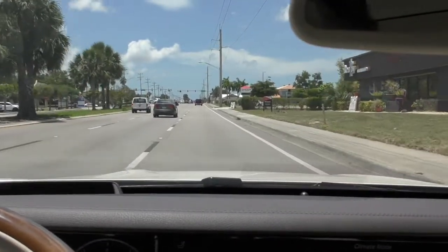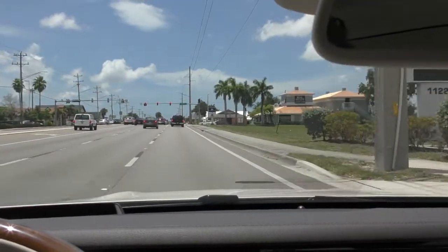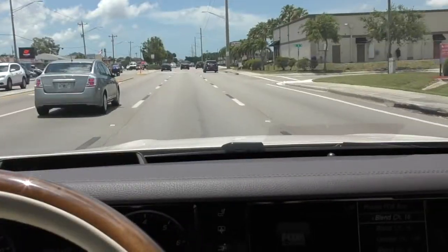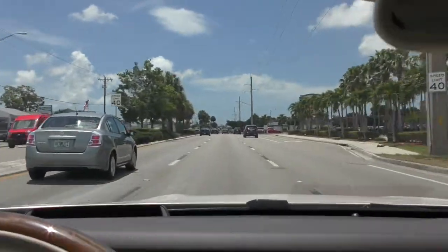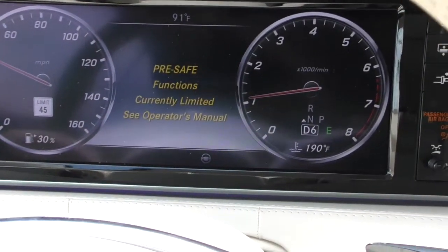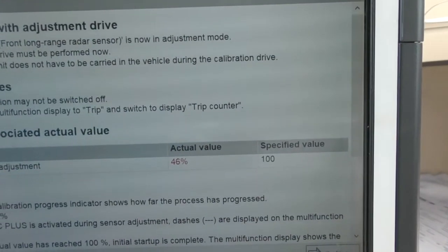This is how Mercedes does it. A lot of vehicles do it in the shop using targets, but no two vehicles are alike — this technology is still evolving and manufacturers are doing it differently. Here in Cape Coral, Florida, it's not hard to find an open road during the day. I don't enjoy driving people's brand-new cars on the open road, but that's the only way to complete this calibration.